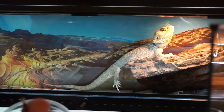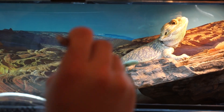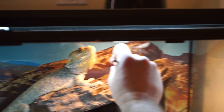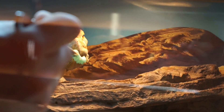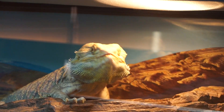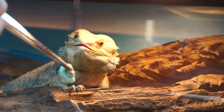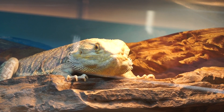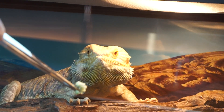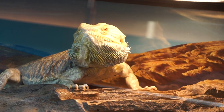Last but not least, Big Bubba. I like to feed him in his lair — that's where he likes to eat. Savage! Some dragons, you know, they're only comfortable eating in their cage. They're all different. Eating good food and showing off.